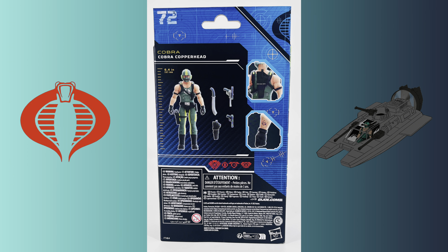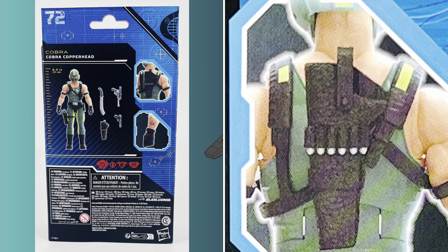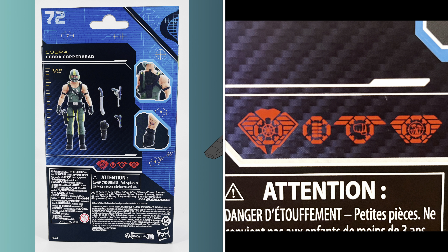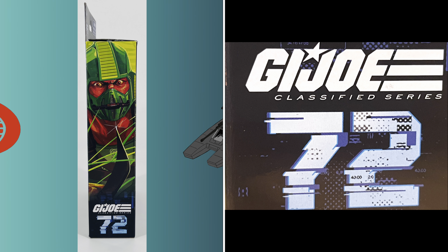The back of the box has his number, which is 72, in the top left-hand corner. You have the character's name, and you can see that he measures in at 6.4 inches. You can see all of his accessories, and you have pictures of his backpack and his tattoo on the side. You also have Copperhead's classified files and the Hasbro logo in the bottom right-hand corner. The left-hand side panel features Copperhead in his comic artwork, the G.I. Joe Classified logo, and that he is number 72 in the series.